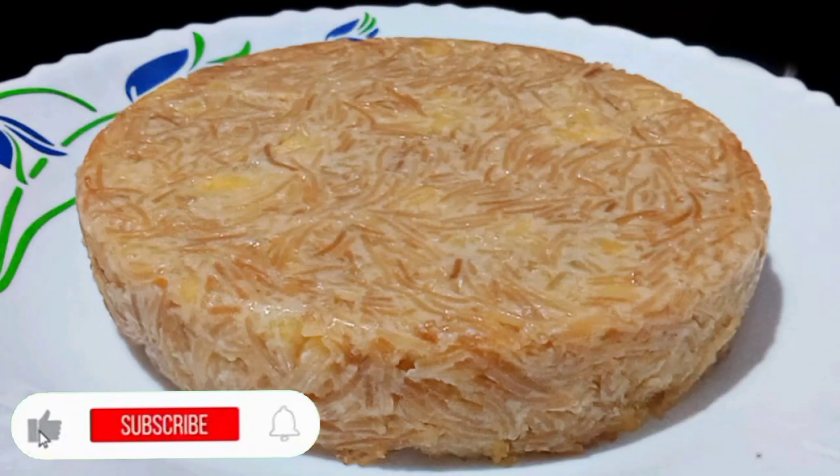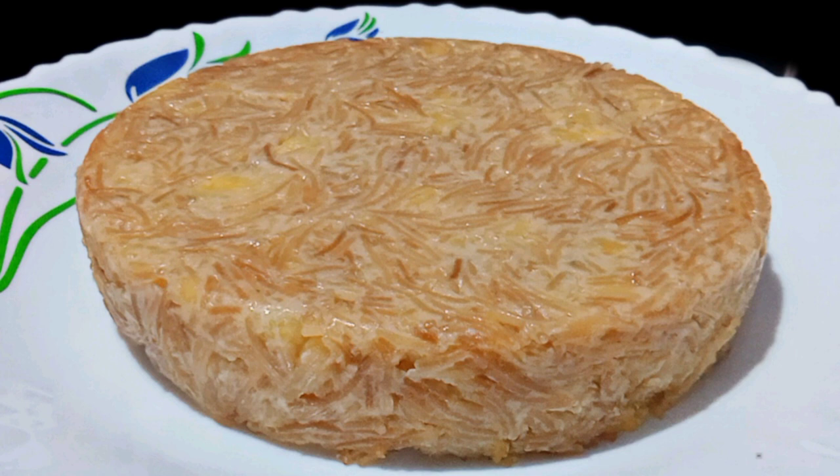You will be able to set the rice in the oven. You will be able to set it up. If you have any feedback, I will be able to set it up.